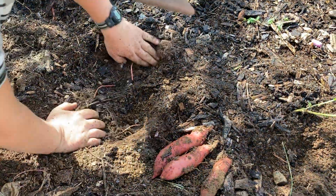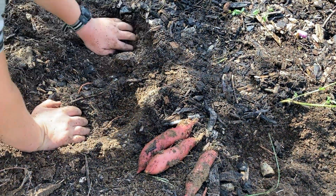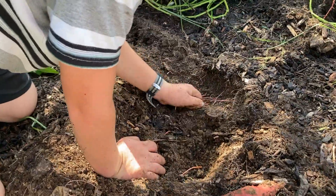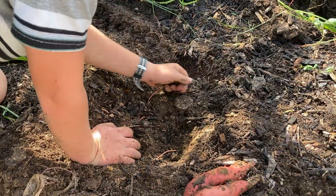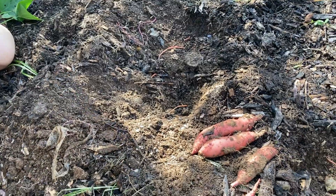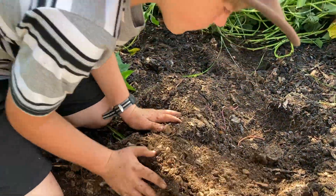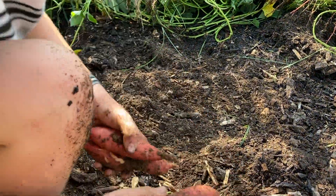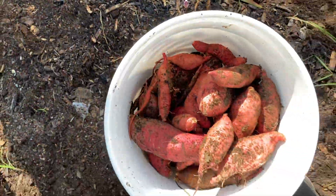Yeah, follow those roots. It seems like most of the sweet potatoes come right under the plant, and even when the roots go out, I haven't necessarily found any potatoes on the longer roots. But we're doing a pretty good job — we'll show you what we got at the end, and then show you how we dry them out.